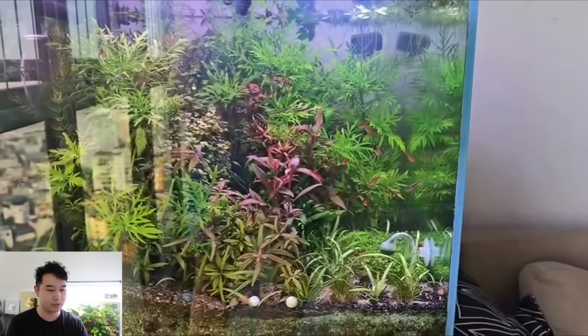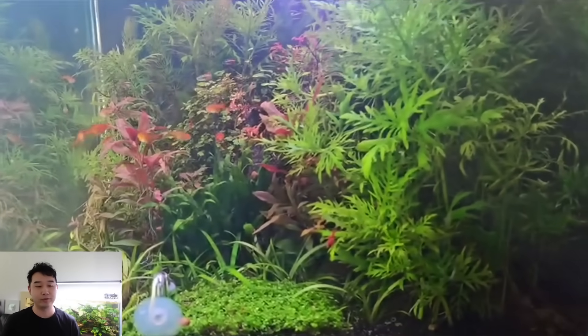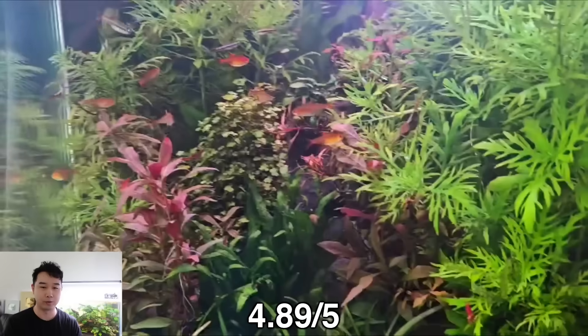Truong's Park says a stocking app is saying that it's 150% overstocked, and I kind of agree with that. I would say stop where you are. You've got a beautiful tank, a lot of cool fish in there. If you want more fish, maybe set up another aquarium. 4.89 out of 5, keep up the good work.